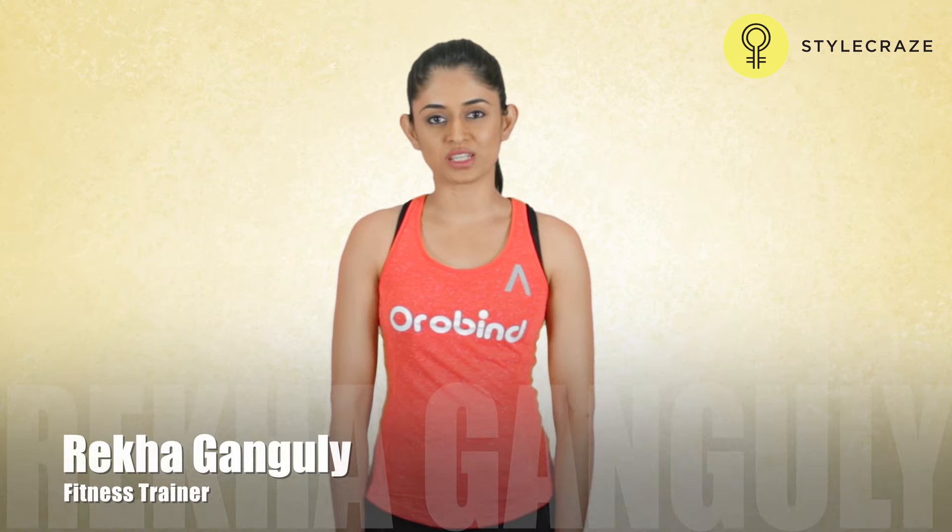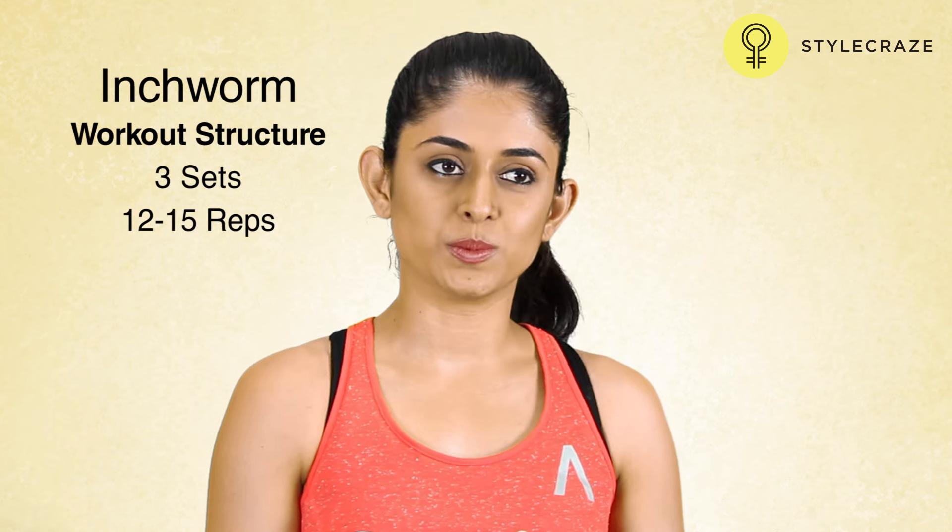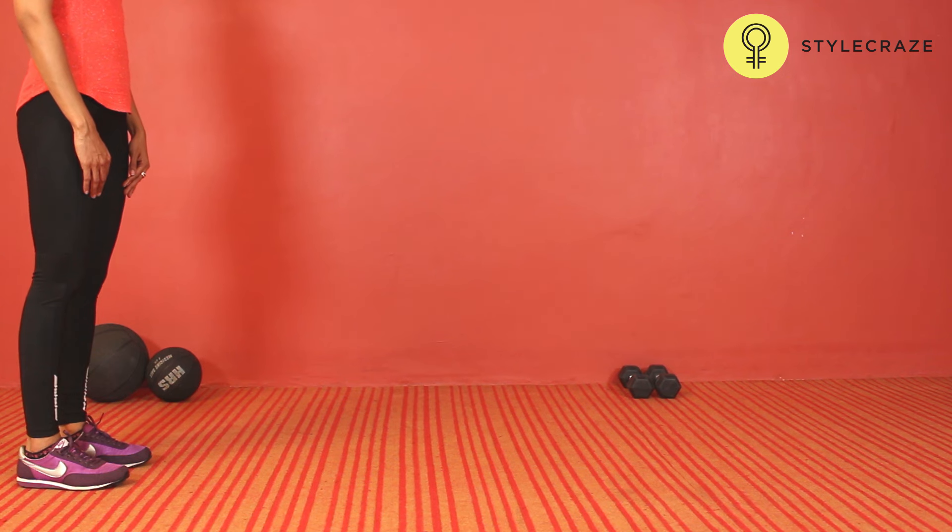Hi, I'm Rekha Ganguly, I'm a fitness trainer. I'll show you how to do an inchworm. This is a great workout for your core.